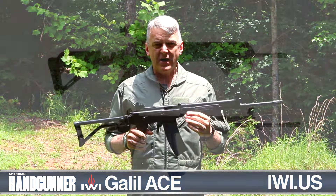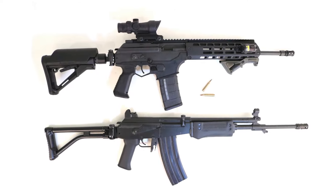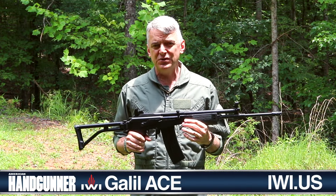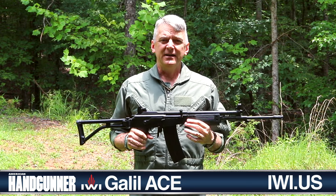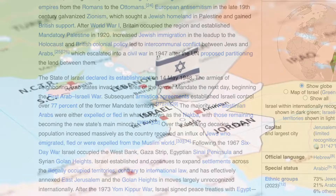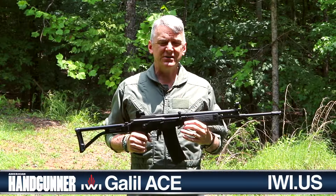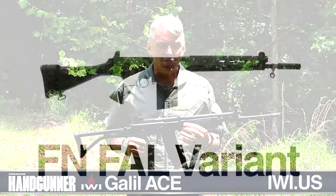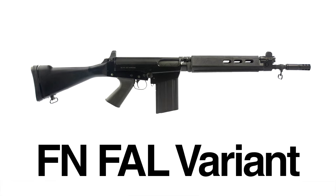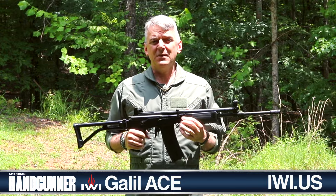This is an Israeli Galil assault rifle. Originally designed in the late 1960s and launched in the early 1970s, the Galil was a reflection of the country that produced it. The nation of Israel was birthed in 1948, and early on they most often used some FN FAL variant. But the FAL, superb rifle that it is, was designed for combat in Europe and did not fare terribly well in the deserts of the Middle East. And so in the early 1970s, they developed the Galil.